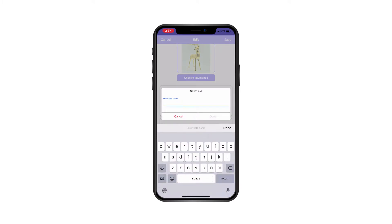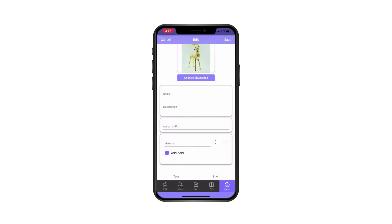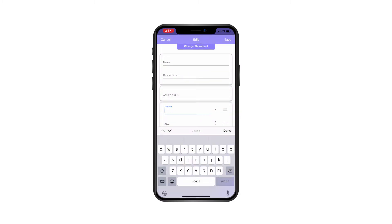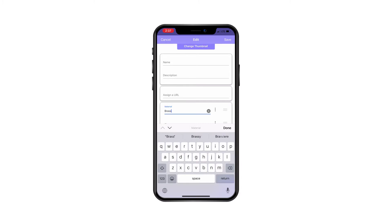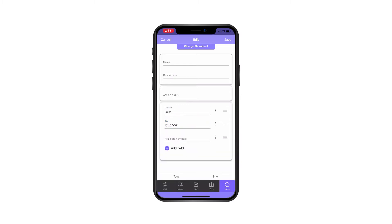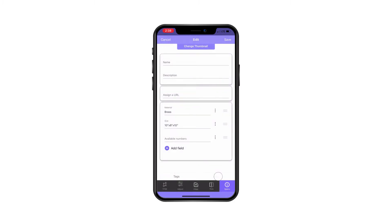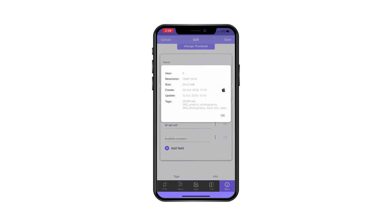You can add custom fields — for example, I'll add material, size, and available numbers — and fill in the information accordingly. You can also add or modify tags for search engine optimization, and see more information about the size of your photo.